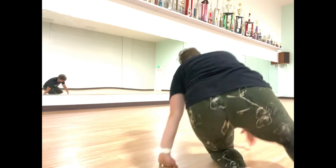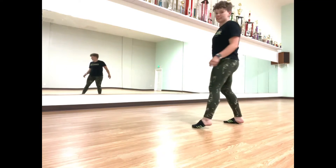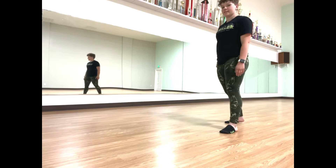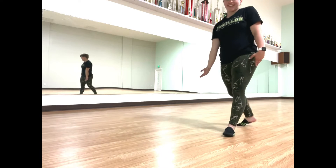I'll walk over our jazz that we learned this week so you can practice at home. Remember, improv before our dances so we can kind of see your style.